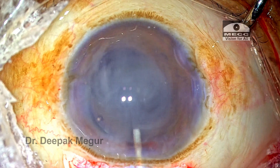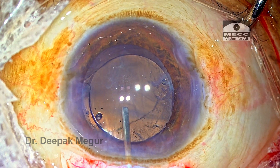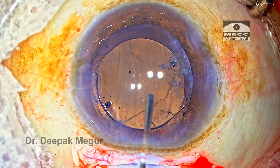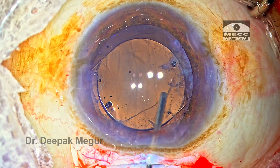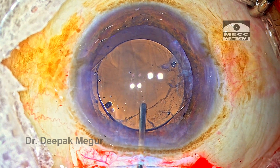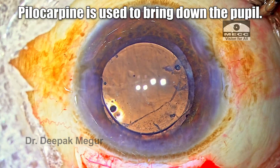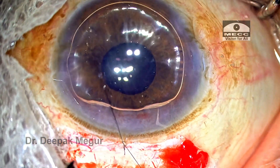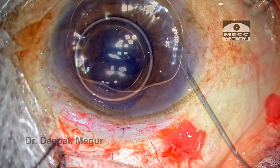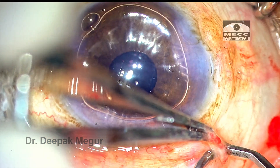She retracts the iris with the Y-hook to confirm the lens is in place. Triamcinolone acetonide is injected to confirm there is no prolapsed vitreous — there is none. Carefully, the OVD in front of the lens is irrigated out, and the lens looks stable. Diluted pilocarpine is used to bring down the pupil. The main incision is sutured under an air bubble, the side ports are hydrated, intracameral antibiotics are placed, and the case is done.